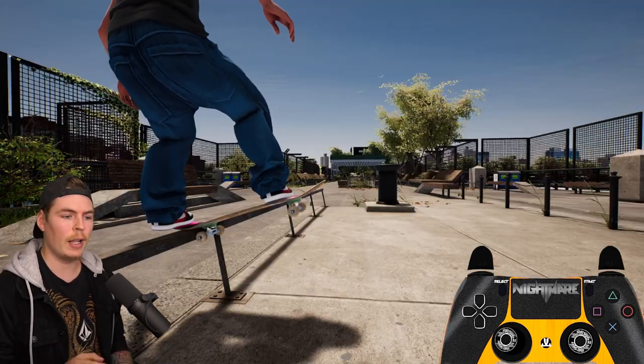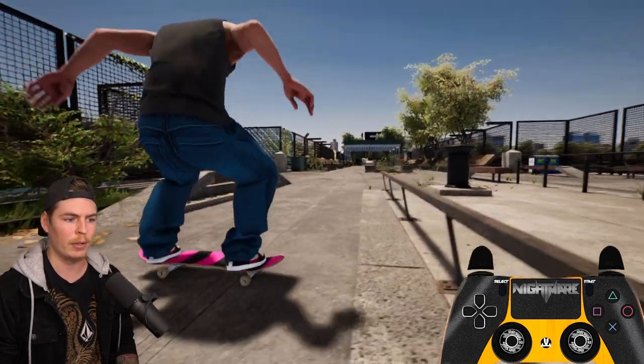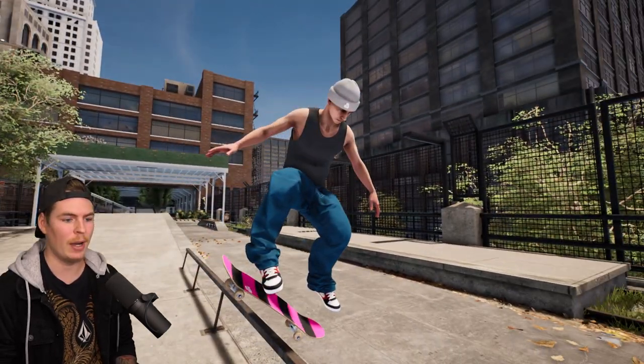So if I want to do a nollie heel out of this nose slide, my left stick is all the way to the left and I'm going to flick my right stick up. As you can see, the moment I went to pop out my weight shifts over to the other side and that's the way it popped out.